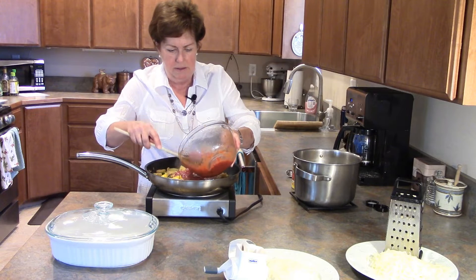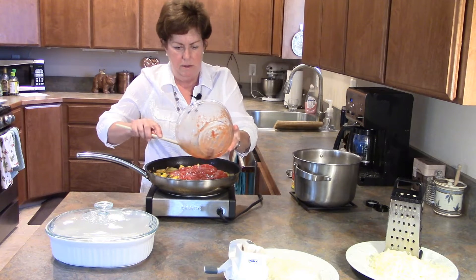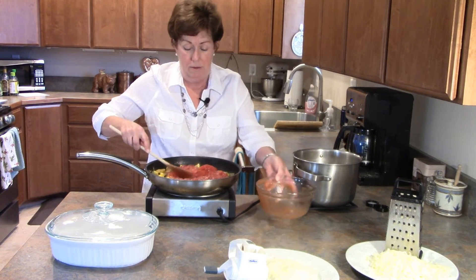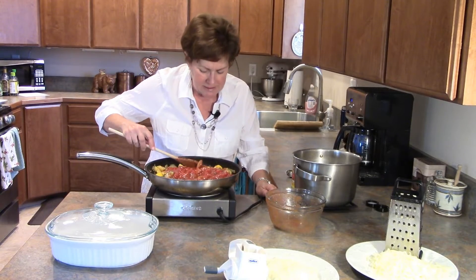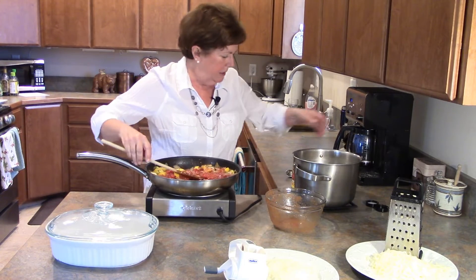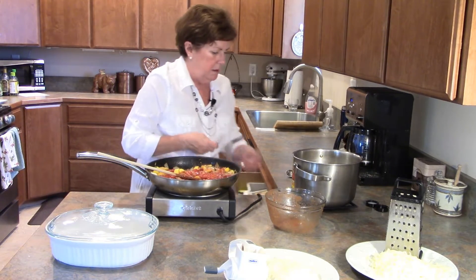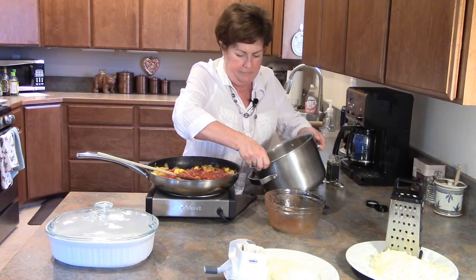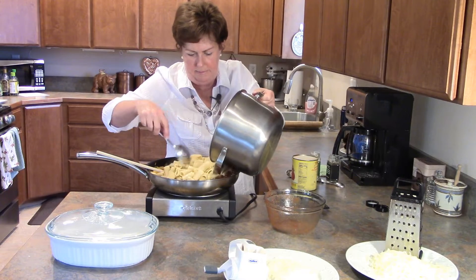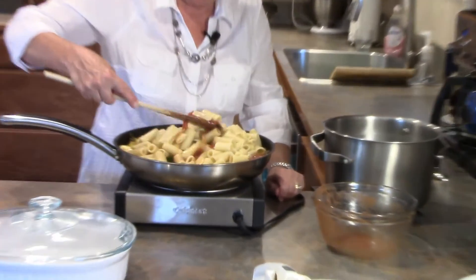Now I'm going to stir in the San Marzano tomatoes. I'm almost guaranteed to make a mess because anytime I'm cooking with tomatoes wearing a white shirt, I end up wearing the tomatoes too. Just the aroma is wonderful. Now I'm going to add my rigatoni and give this a nice stir to get it all well combined.